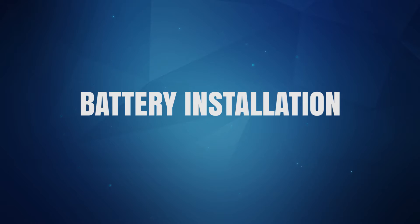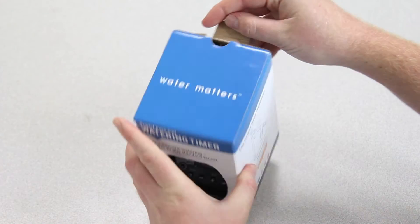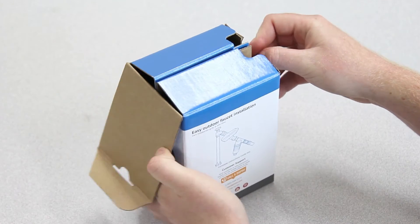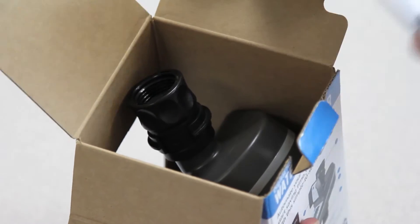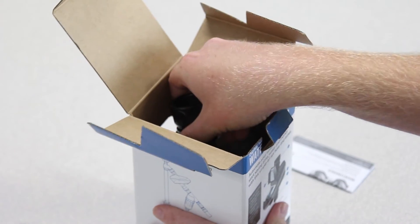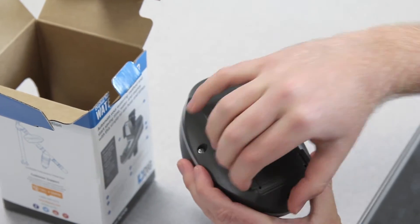Before we get to that, we need to install the battery. We'll begin by removing the timer from the packaging. Take the owner's manual and set it aside for future reference. Turn the timer so the back side is facing up and open the battery compartment door.